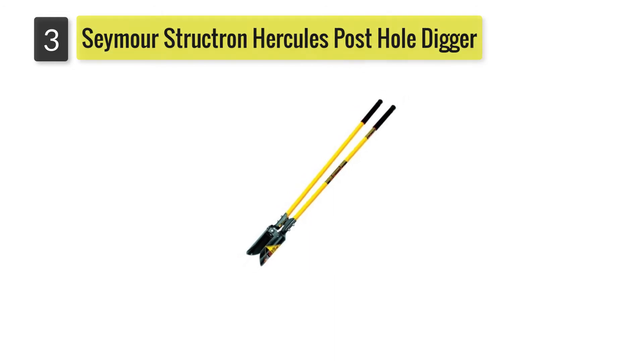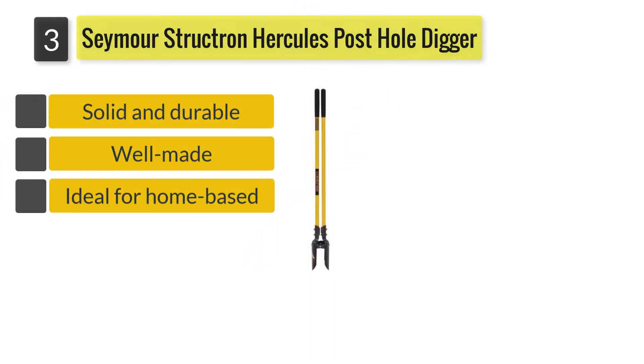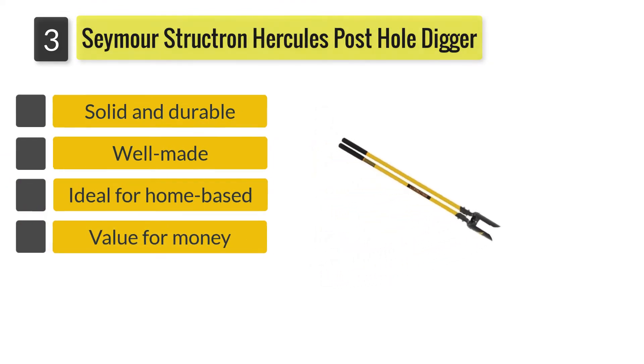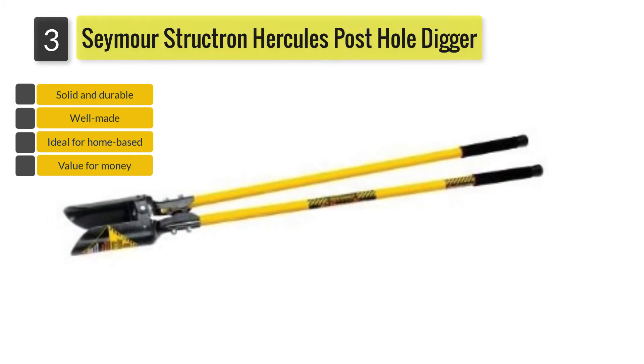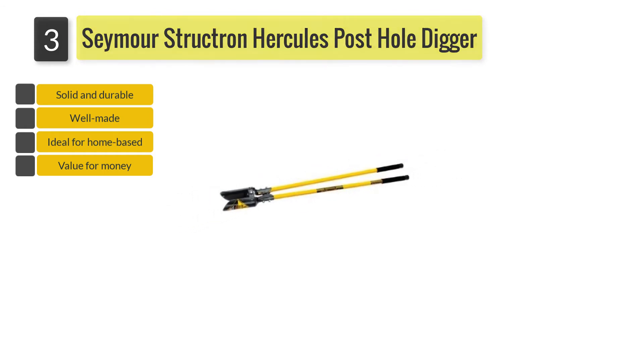Number three: Seymour Structron Hercules PD-48 post hole digger. Whether you have a lot of fence posts to erect on your property, need to reorganize your garden, or need a solid digger for a construction site, the Seymour Structron Hercules post hole heavy-duty digger is an excellent choice.